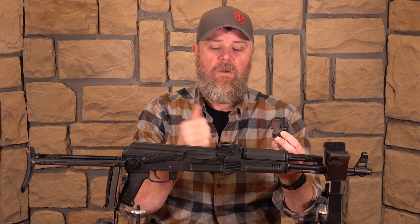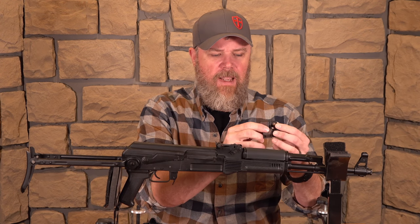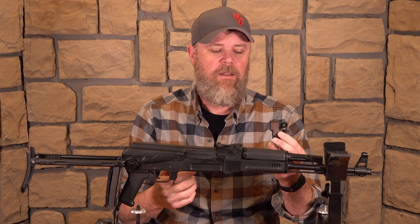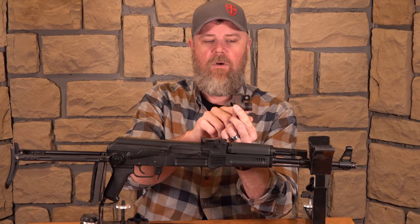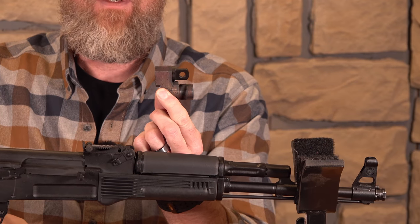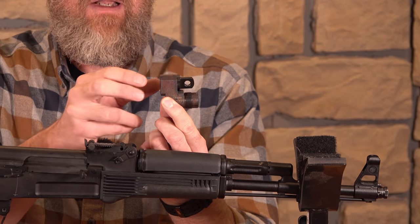You can definitely hear the difference — even out in the Nevada desert with ear pro off, when the bolt wasn't moving back and forth we could clearly hear a difference. We'll see what that meters like later when we get a test rifle. Then there's the last setting, which is subsonic with a suppressor. Right here on the front of the gas block there are 24-millimeter threads, and we'll talk more about the suppressors they're launching in conjunction with the AK-20 that are meant to work together.